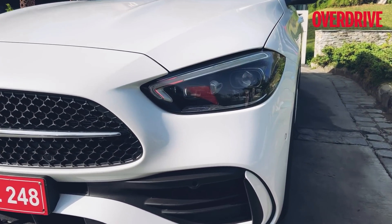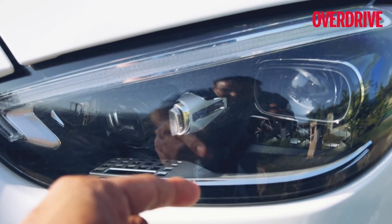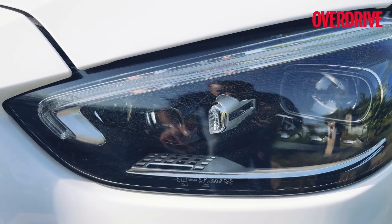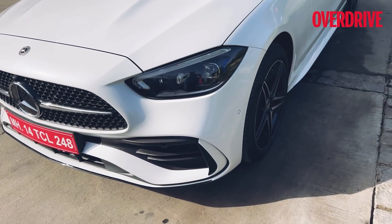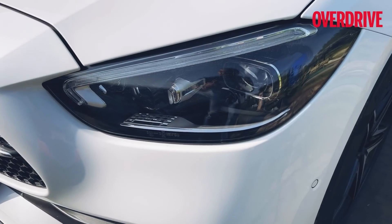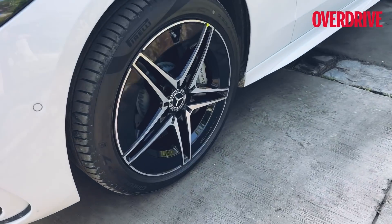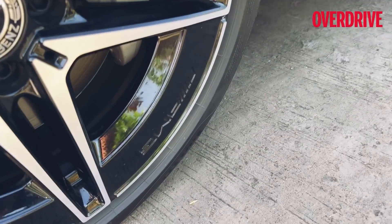The C300d also gets the digital lights, which means this little unit has 1.3 million pixels in it. You can see the 'Digital Light' logo right there — this unit glows. The DRL signature is this light plus this light, so that's how you can easily identify the C300d. On the regular C200 or the C220d, this section has a chrome lining instead, so the DRL signature is only the LED brow on top. You also get different wheels — 18 inches on this, like the previous C300 AMG line — plus AMG detailing.